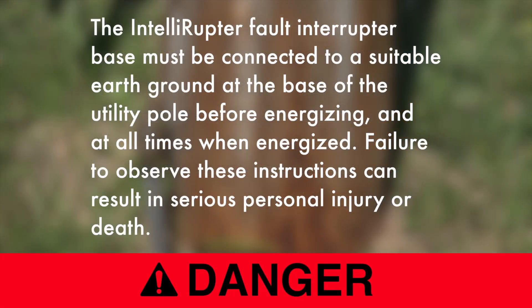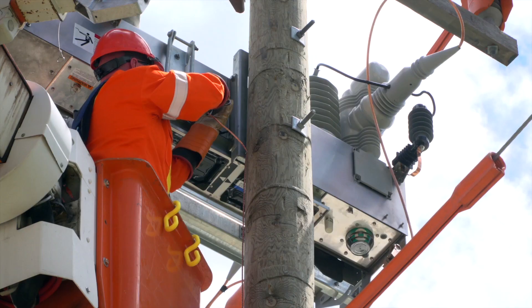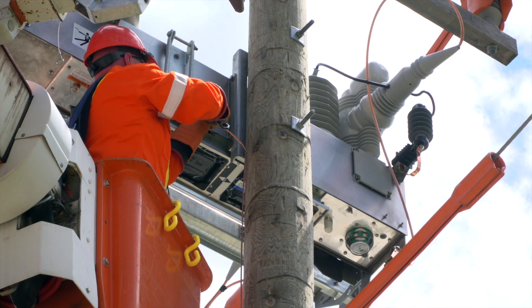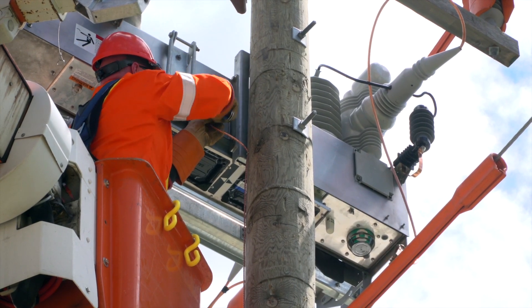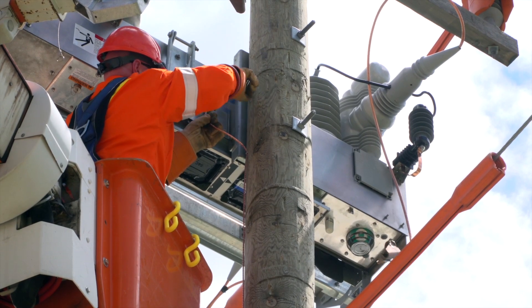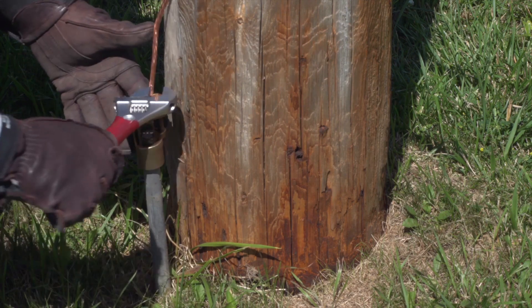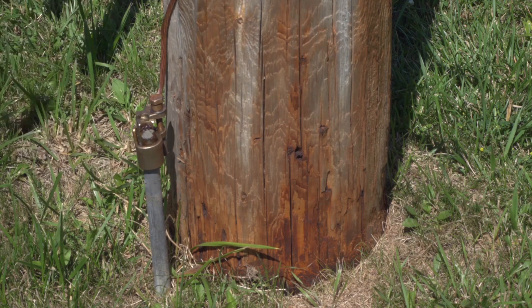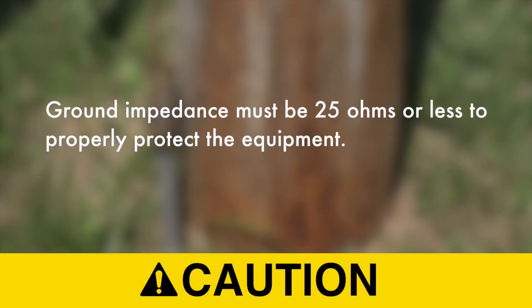Danger: The Inteliruptor fault interrupter base must be connected to a suitable earth ground at the base of the utility pole before energizing, and at all times when energized. Failure to observe these instructions can result in serious personal injury or death. Ground the base by solidly connecting one number 2 AWG copper wire, or two number 6 AWG copper wires, or wires having an equivalent cross-sectional area, to the grounding lug on the back of the Inteliruptor fault interrupter base. Connect the other end to a suitable earth ground at the base of the utility pole and bond to the system neutral, if present. If the system neutral is not present, proper precautions must be taken to ensure the local earth ground cannot be severed or removed. Ground impedance must be 25 ohms or less to properly protect the equipment.